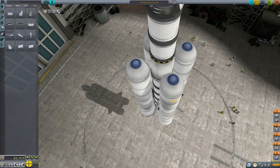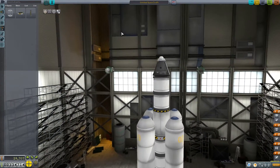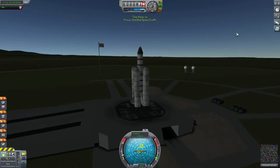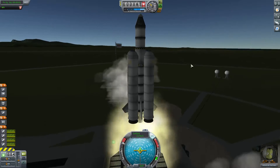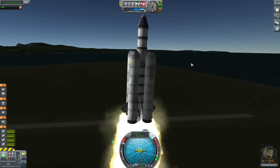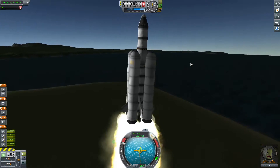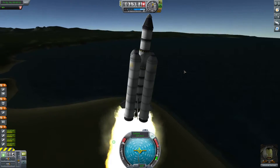Question is, do we have struts? We do not have struts. Hopefully this will be able to get us into orbit. Let's go ahead and launch and see how it goes. Right off the launch pad, we'll begin a slow turn — I don't want to go too fast at this point.